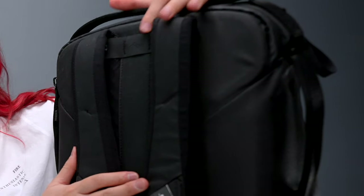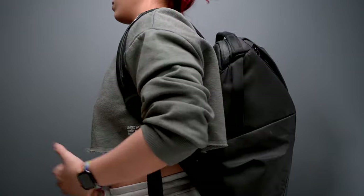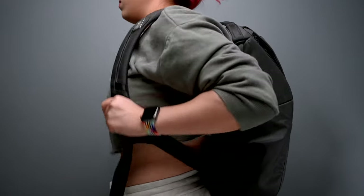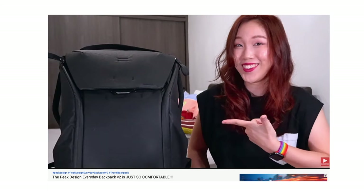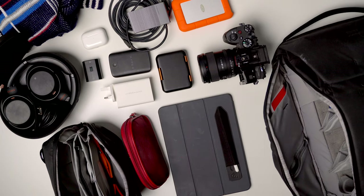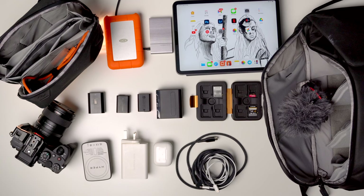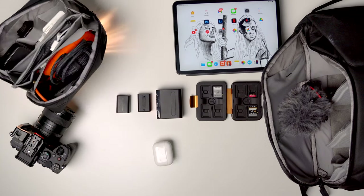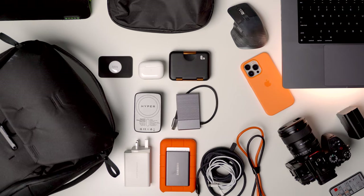The shoulder straps here are also designed to be good for your back, so that when I carry it, it distributes the weight of the bag equally across my shoulders, so it doesn't actually feel too heavy to carry. I actually did a whole video on this when I first got it in 2019, and it's been my favorite backpack ever since. 20 liters is good enough for most of my use — whether I'm traveling on a plane, going out on a photo shoot, or traveling for work.